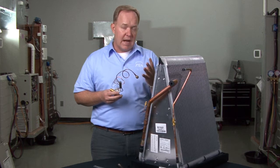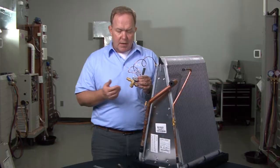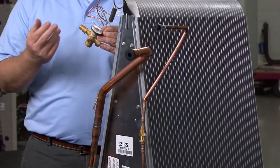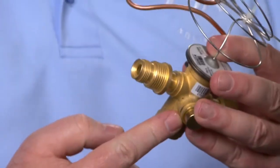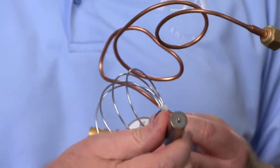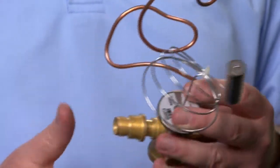There are four main points of operation on a TXV. The first one is inlet pressure, the second is evaporator pressure, the third is spring pressure, and then you also have the pressure that's created by the sensing bulb of the TXV.